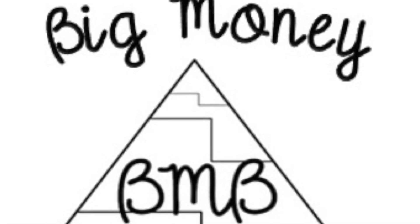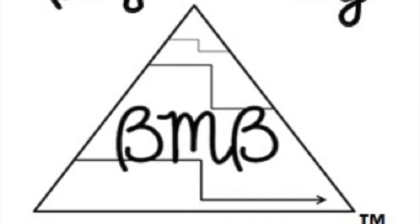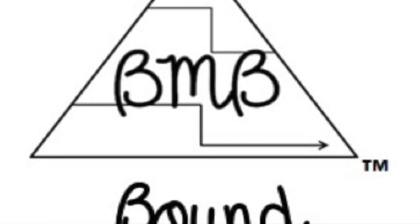A huge part of respiratory therapy is drawing ABGs. Everywhere you go, different hospitals use different ABG blood gas kits. I'm going to show you some kits that I've used and the ones that I prefer. Number one, the top ABG kit that I love to use is this one right here.